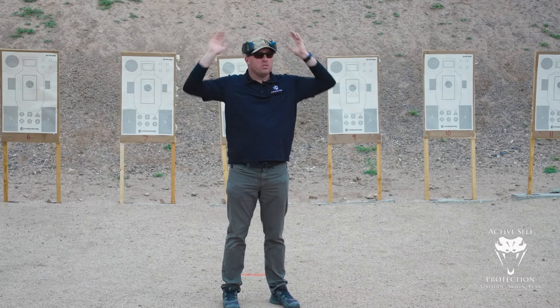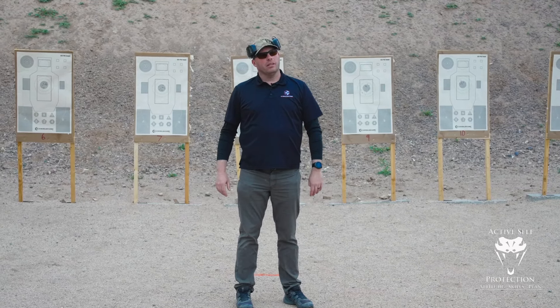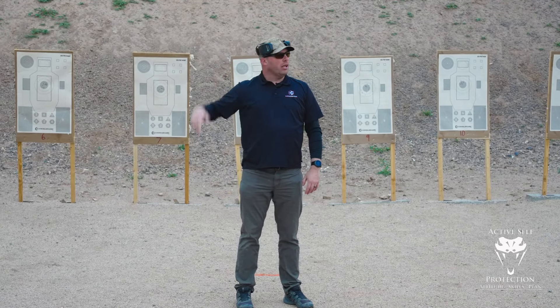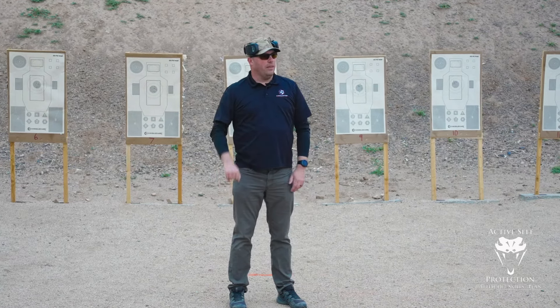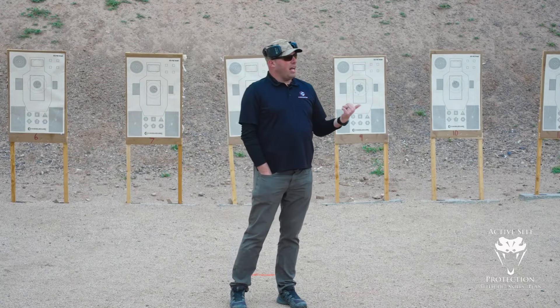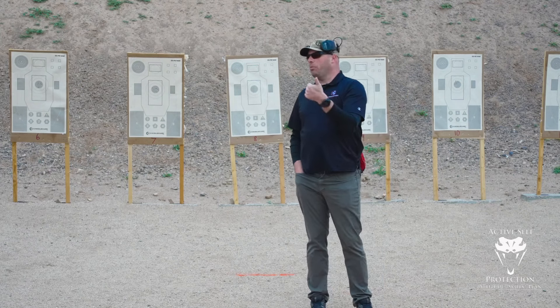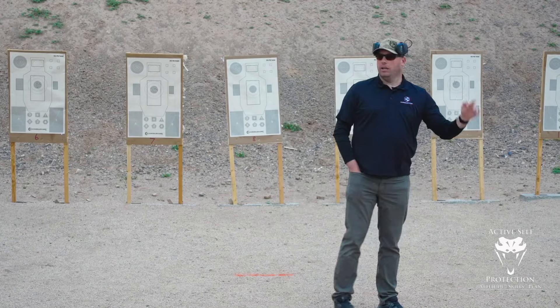I wasn't even aware it was there in the first place. When I figured that out, I thought, why am I thinking about whatever thing when it's not relevant? Then I started tamping that stuff down. The way I tamp down negative thoughts or emotions most of the time is: number one, by recognizing that they're present; number two, accepting them; and then moving on.